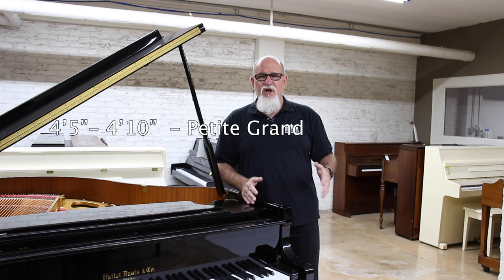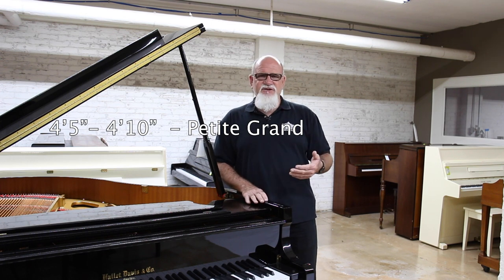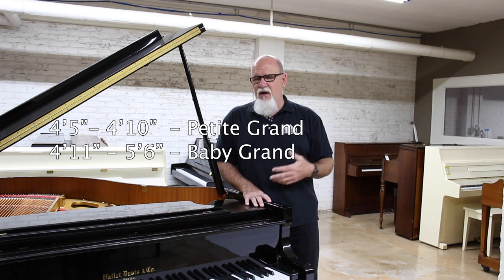The rundown on grand piano sizes and the names is general — it's not an exact science. Grands range from about four and a half feet to about nine feet generally. The smallest grands would be from about four foot five inches to four foot ten inches. Those are sometimes referred to as petite grands. Then from about four eleven to about five six is your traditional baby grand area, though up to about five eleven you can still call it a baby grand.